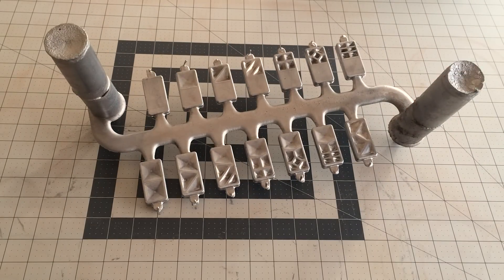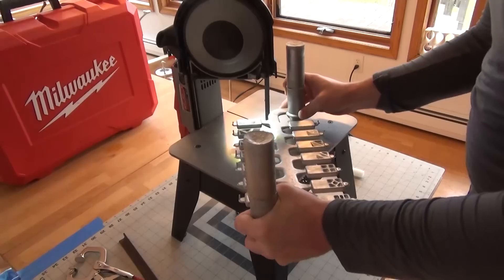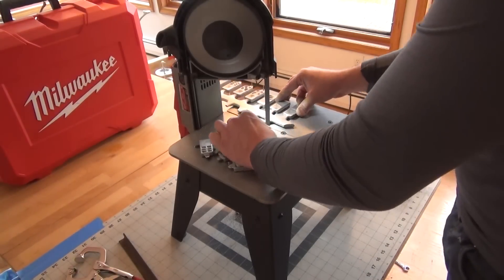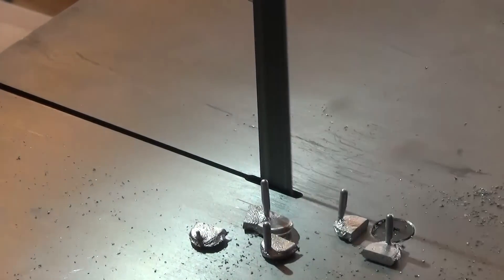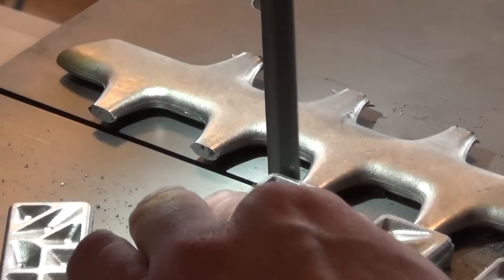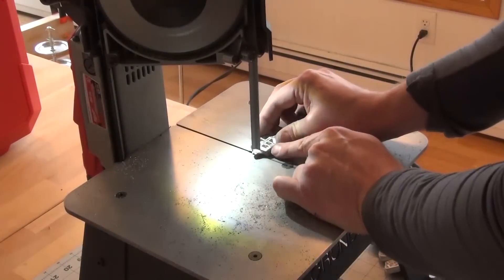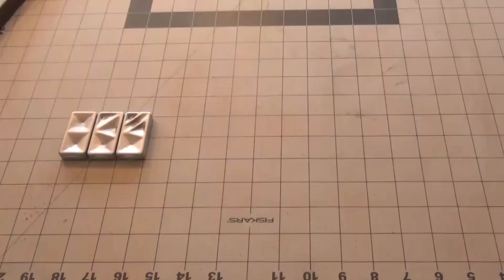This is double zero through double two. This is two three through double six. Now I'll cut off the sprues and runners.